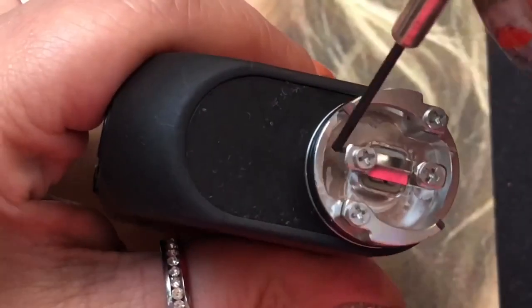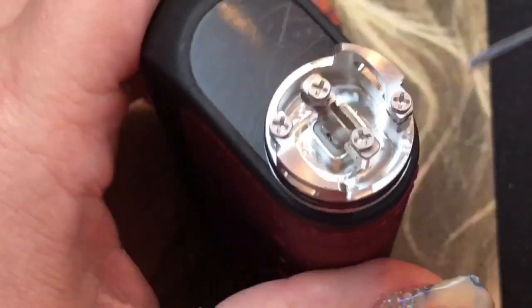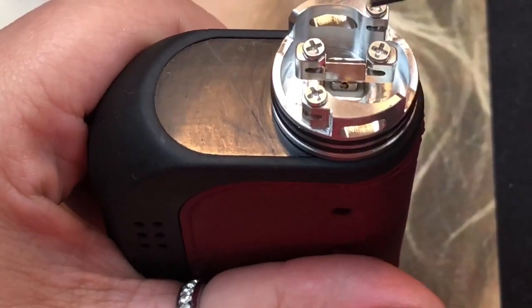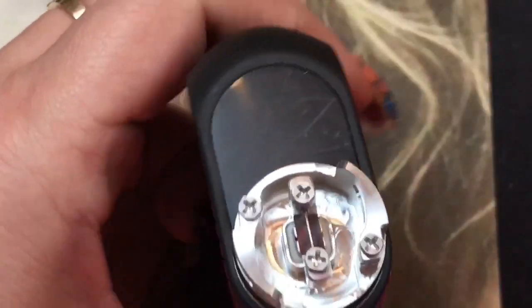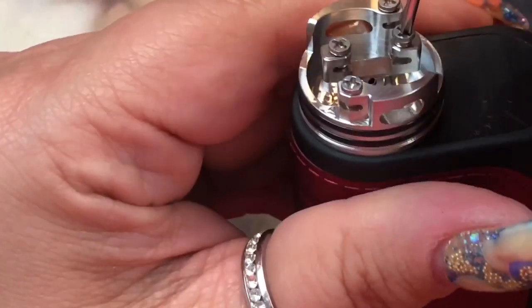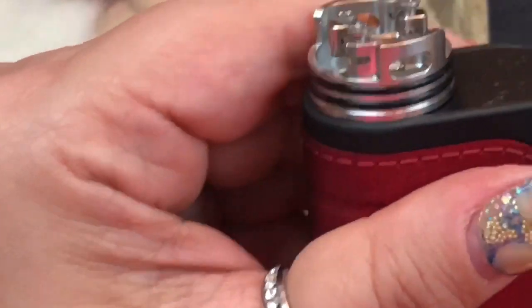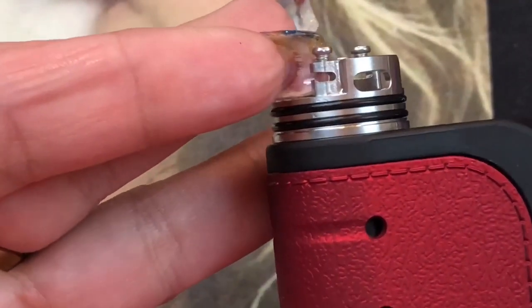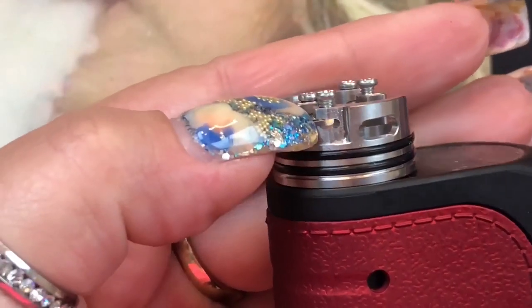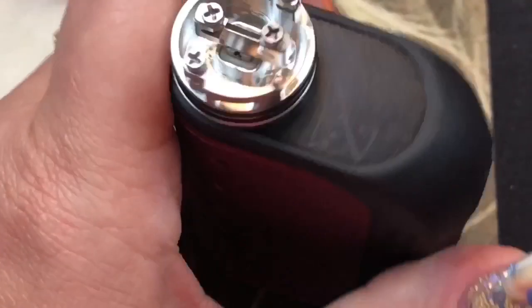It's a pretty decent size juice well — not massive but decent. If you over-squonk or over-drip there is a possibility of leaking out the airflow, but that's true for any RDA. Using the included screwdriver, we'll go ahead and loosen the post screws. If you notice, the posts have little slots with a small edge that holds your coil in place so it doesn't slip out — that's on both the positive and negative posts.